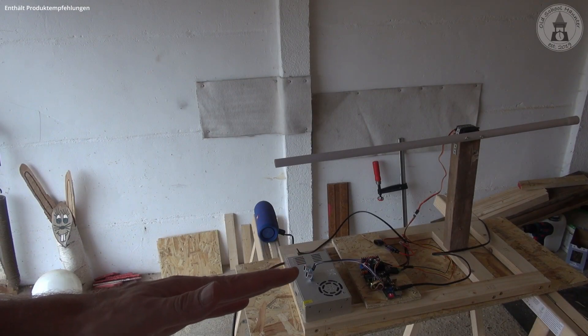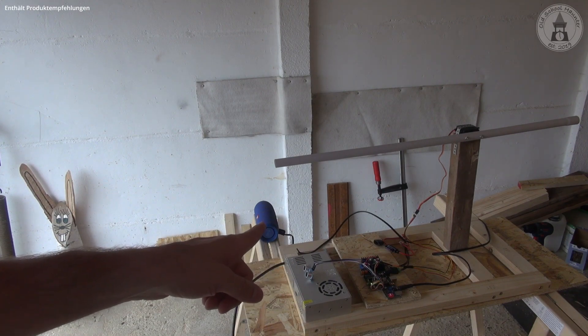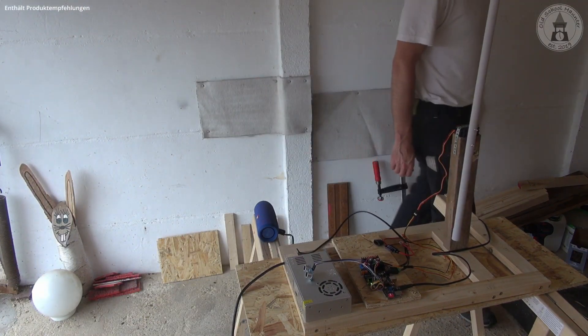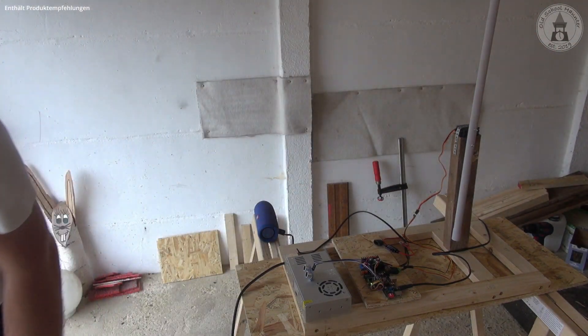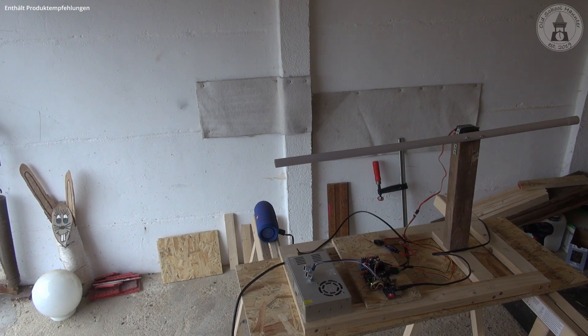Everything is set up. Here in front of the power supply there is the ultrasonic sensor, and a large speaker is also connected. Let me walk by. The short pause in vertical position is programmed that way — when the prop is vertical, we have a pause of 10 seconds. Great, everything works as expected, so let's go on.